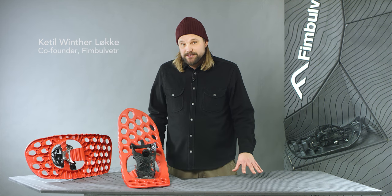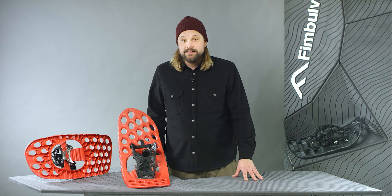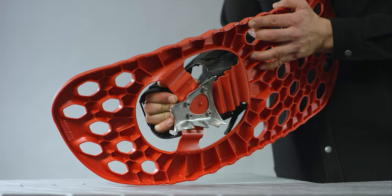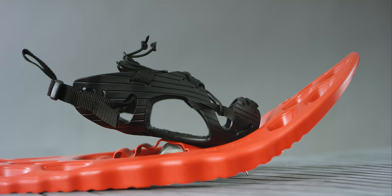This is Ranger. It's a relatively big sized lightweight snowshoe designed for efficient movement in deep snow, mainly in flat or rolling terrain. The unibody mold includes the patented all-direction hinge, the Fenris crampon and the Hugin binding.